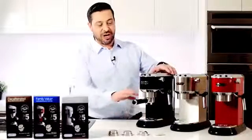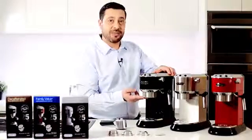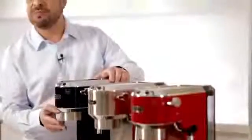So let's take a closer look. Firstly I want to show you the group head. This is where the extraction happens. The group head is solid, sturdy and is really built to last.